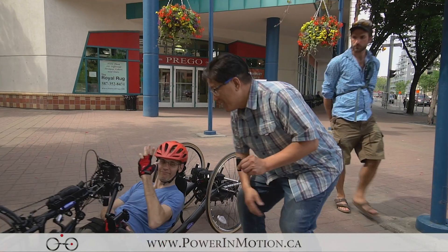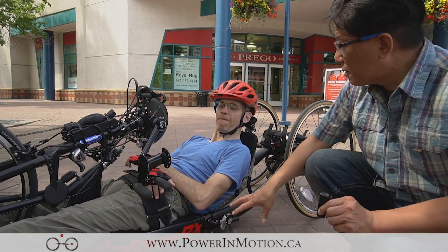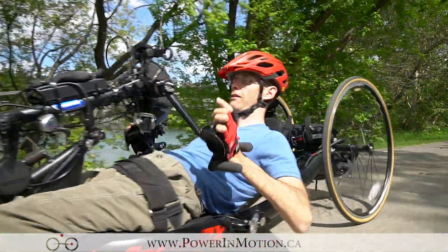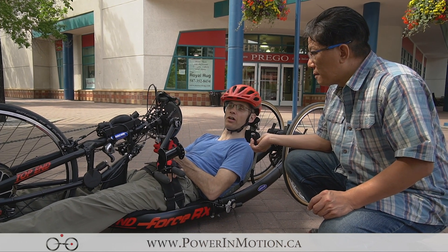I have Ian here — Ian is our customer. Can you tell me about this hand cycle? For about five years now I've been an avid hand cyclist, but certainly been limited mostly on hills and long, long duration rides.